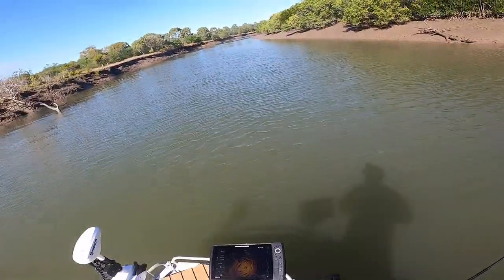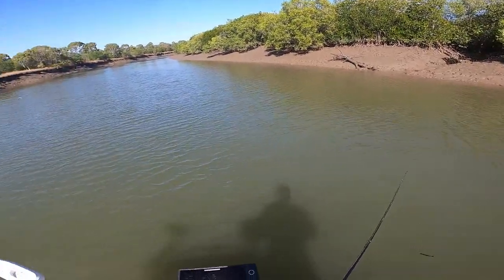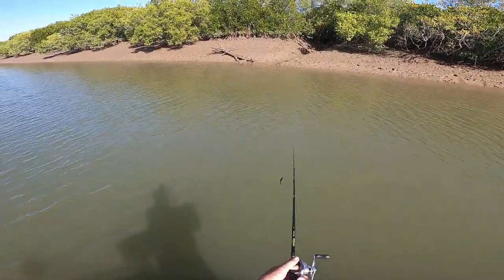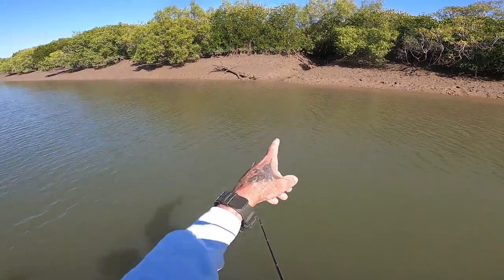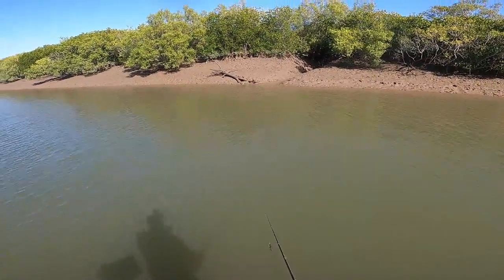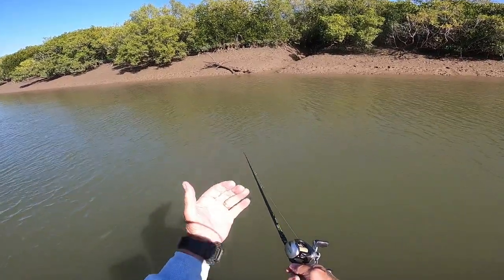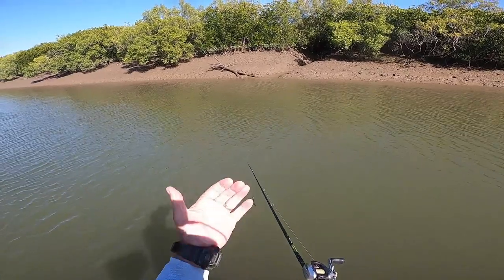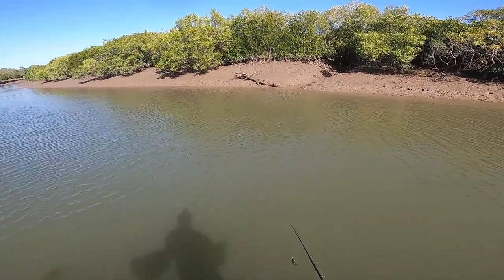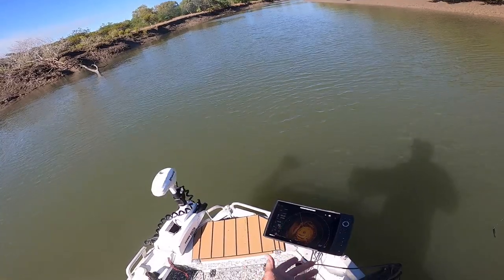I'm going to show you something. See this little drain here? There's a potential for a barra or a jack to be sitting in it. The reason I say that is if you have a look at that tree — the stump that is closer to me, the right hand side of the tree is coming into the water. There's a chance a jack or a barra is potentially sitting on that.